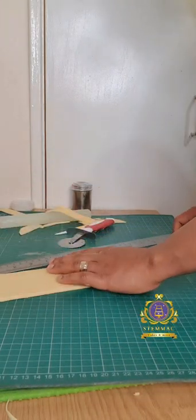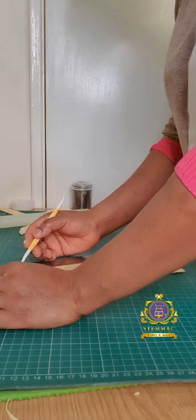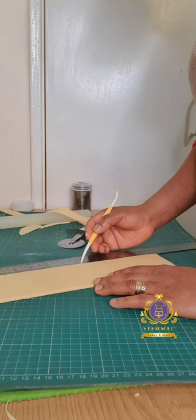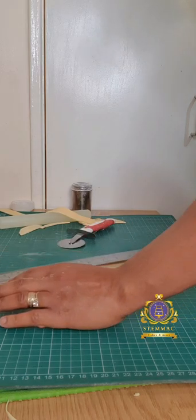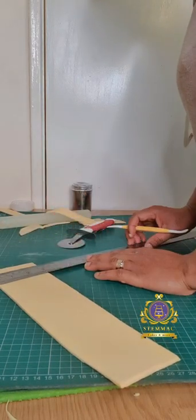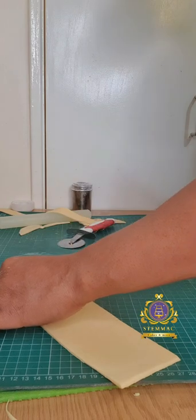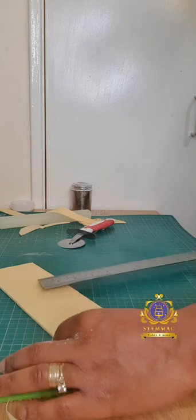I've now measured out two-inch intervals to give some precision so I can use that as a guide to cut out the sections I need to design my crown. This process ensures almost perfect equal measurements across the entire length of my potential crown.